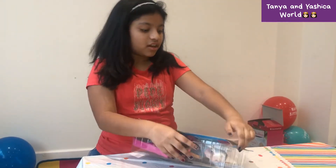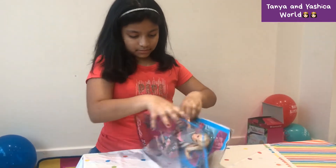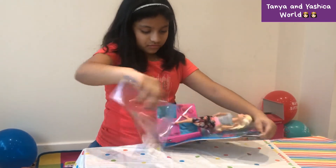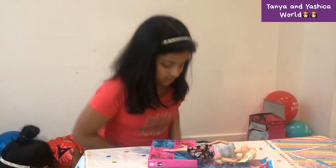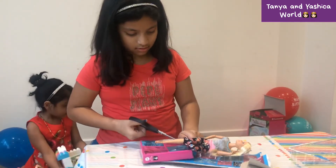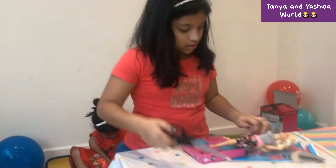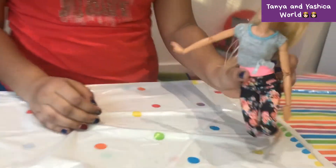My sister is having a bit of a rest — she's a bit tired. Now I'm going to get my scissors. Here you go, the doll's ready! She can do any exercise like us.